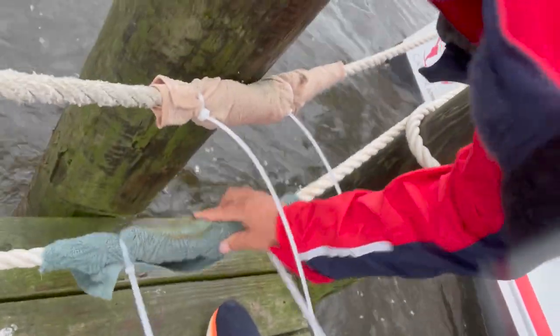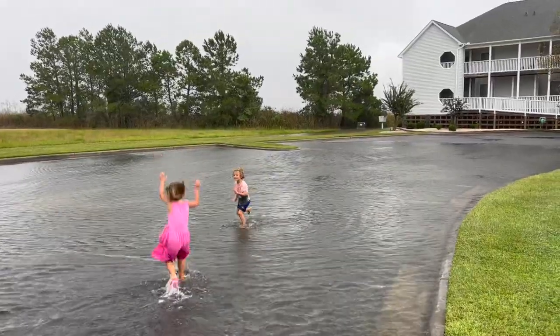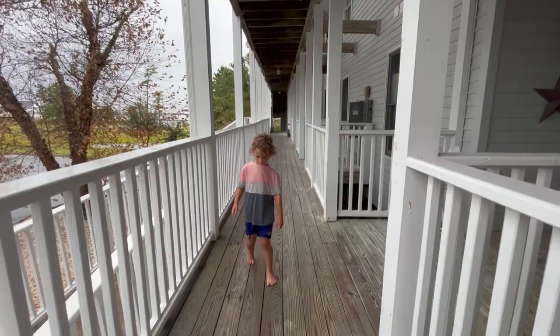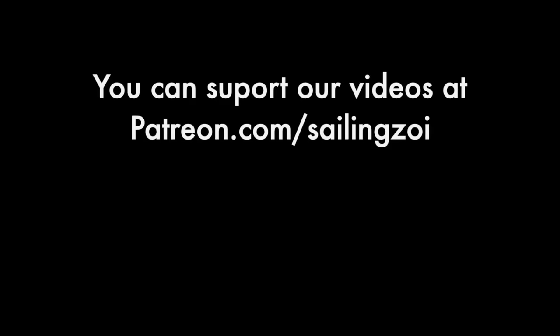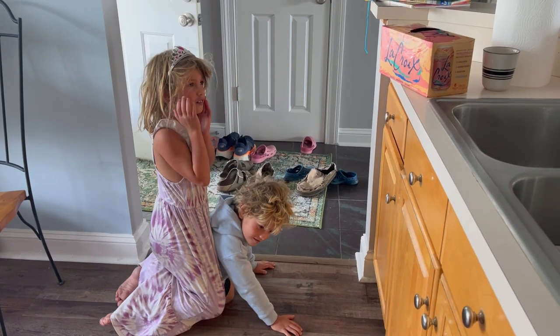The water got about six inches from the top of the docks and then receded. It's really hard to see right now — the water is legitimately high. Although it was nerve-wracking, no one at the marina sustained any substantive damage. Once the lightning passed, we got the kids outside to show them that storms can also be fun.